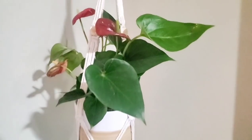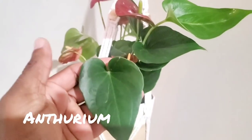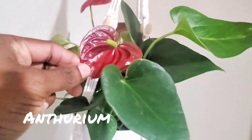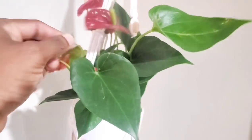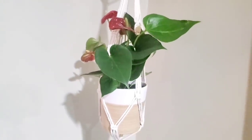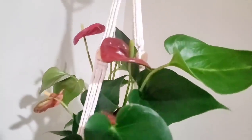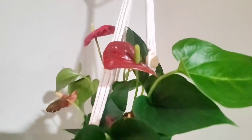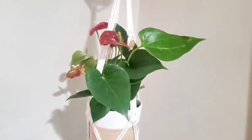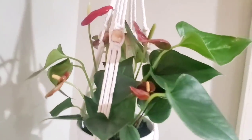The next plant up is an anthurium — a beautiful plant. I actually love this plant; it has nice heart-shaped leaves, and the flower is also a heart shape. It's really striking because it stands out behind the waxy green foliage with those waxy red flowers. There are several variations of this plant in all different colors — I've seen pink. I'm hoping to get some other ones with different colors.